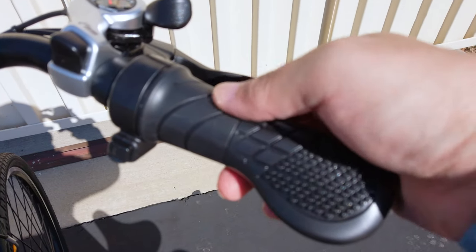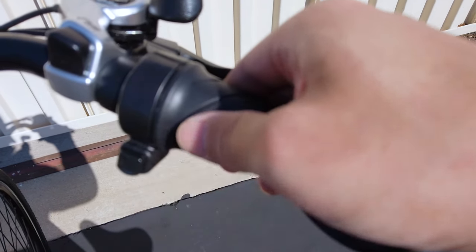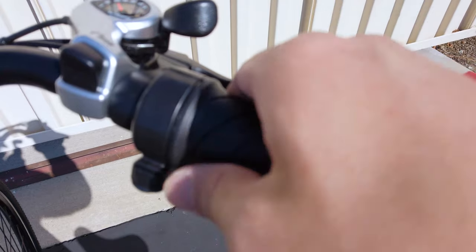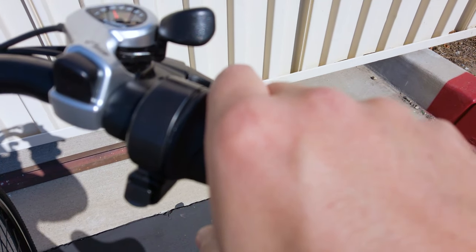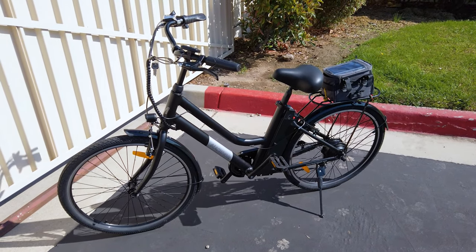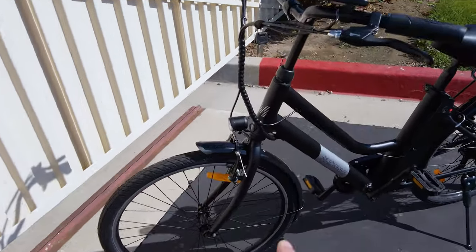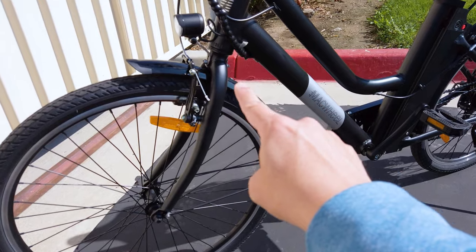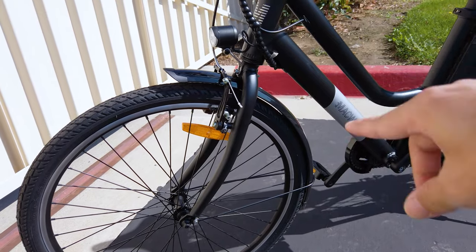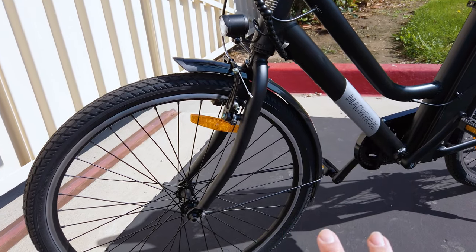On the right side you have a twist throttle with a locking mechanism — press the button in to have the throttle active and use throttle only without pedaling. Click it out and the throttle is not active. Overall, this is pretty easy to put together. The only thing that was a little confusing was the front fork — it kind of points forward, but in the box it was reversed. They do that to pack everything into as small a box as possible, so you want to make sure your cables are all untwisted.